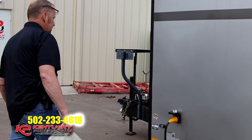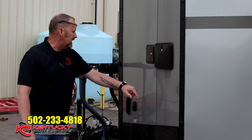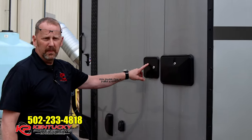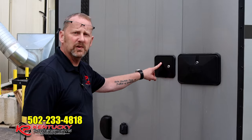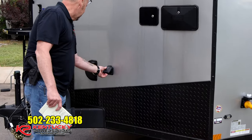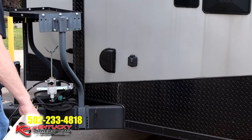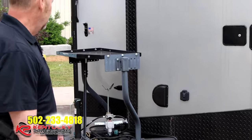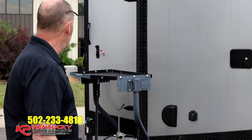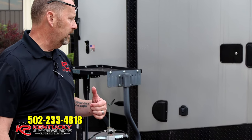Continuing back towards the front, you've got a utility shower right there and a gravity feed for your fresh water tank so you can hook up city water. If you wanted to, you could also convert this to solar power — it's already pre-wired for solar power if you want to get into that.